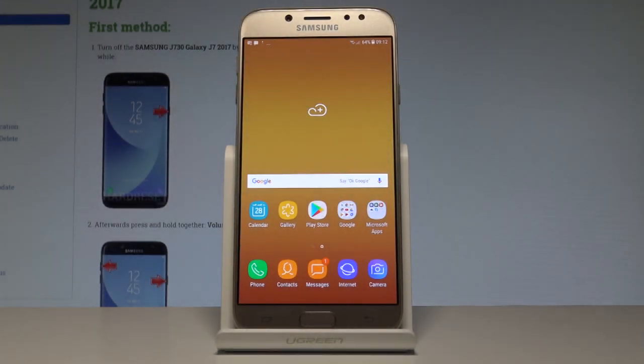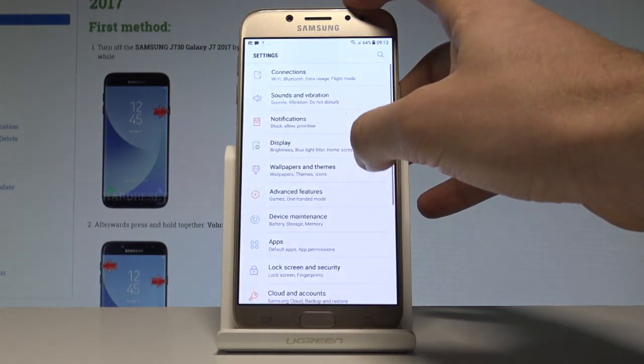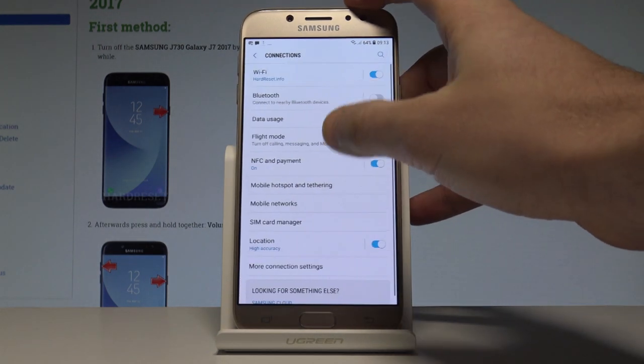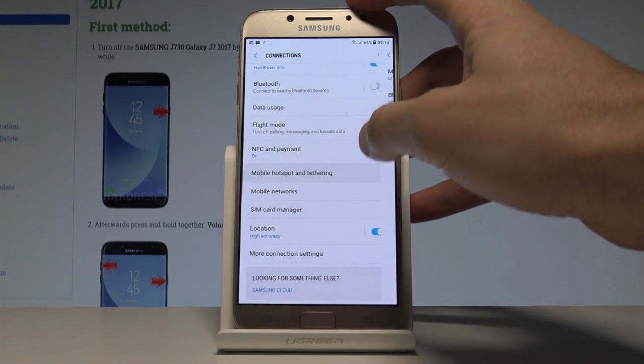Here I have the Samsung Galaxy J7 2017, and let me show you how to enable the mobile hotspot on this device. Starting from the home screen, open the list of all settings. From there, choose Connections, then scroll down and select Mobile Hotspot and Tethering.